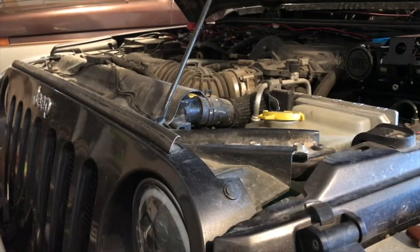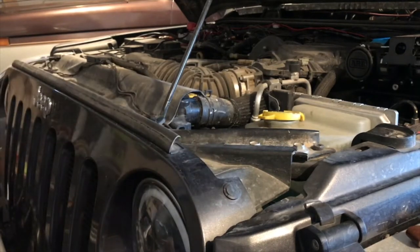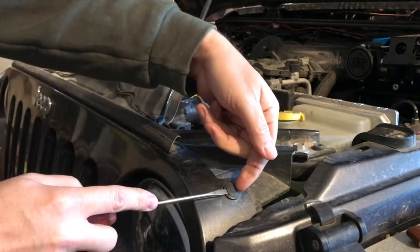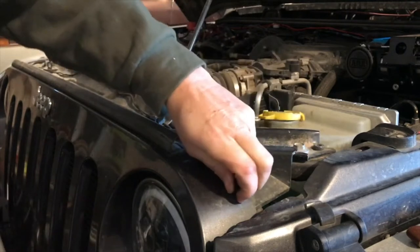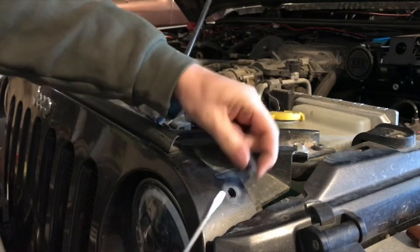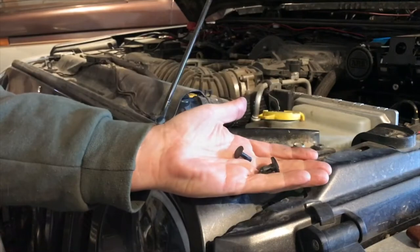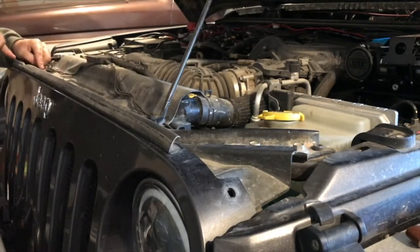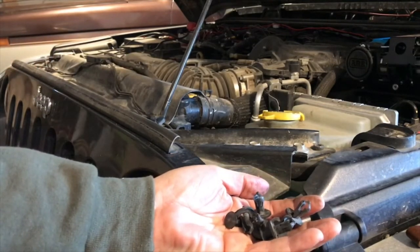First things first, let's get the old grill out. There are six little pop-up tabs across the top of the grill. What you want to do is grab a small screwdriver, put it under one side, grab the other side with your fingernail, and pop it up like this — the whole thing comes out just like that. We're going to save all of the connecting hardware because we're going to use it to put the new grill in.